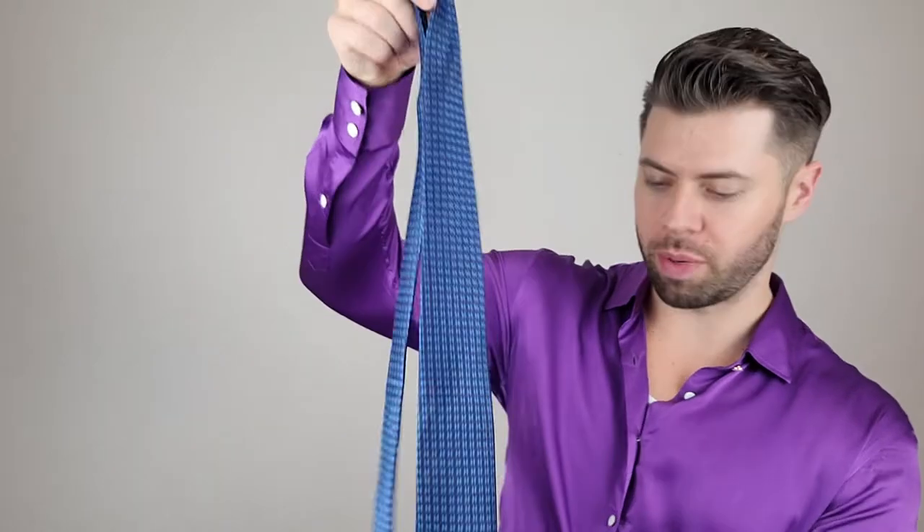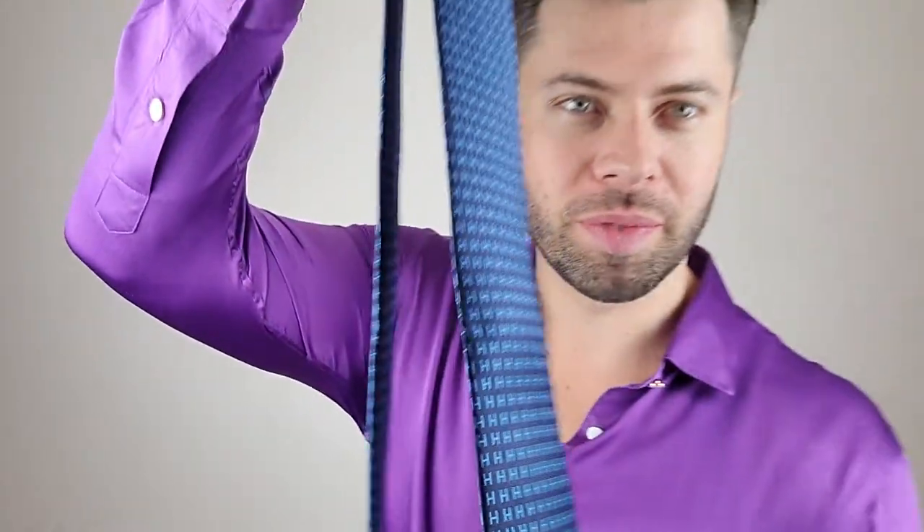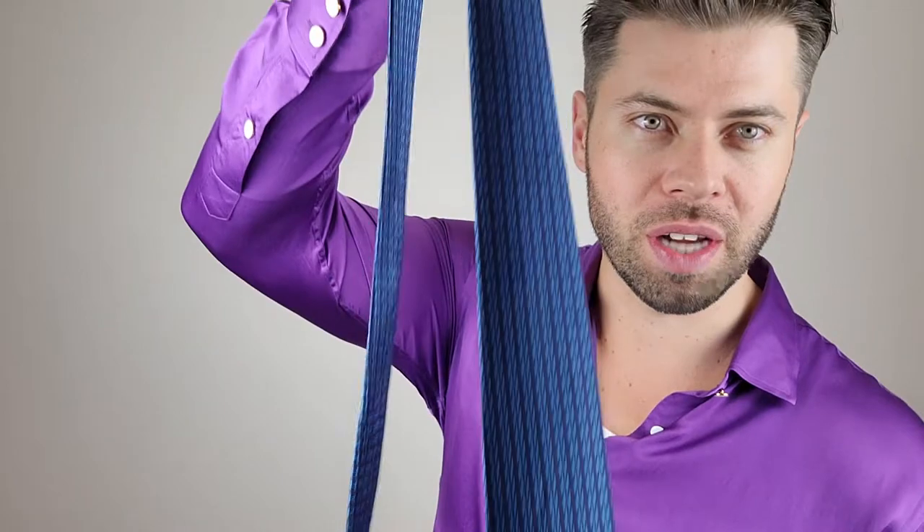This is a Hermes 100% silk tie and I'm not sure if you can see, but there are a little bit of waves and wrinkles throughout the tie. We're gonna use the iron to get these wrinkles out.